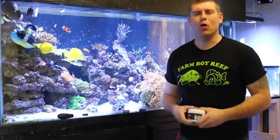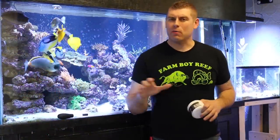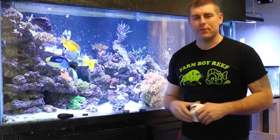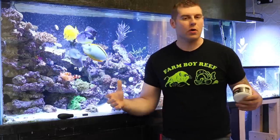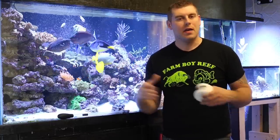Alright gang, that's Coral Friday this week. I hope you guys really enjoyed that specimen — the Ice Zoanthid. I can't wait for it to take off so I can frag it up and share it with some of my friends. Thanks for tuning in guys, same time same place. You never know what's coming up next, so please subscribe and hit the like button.